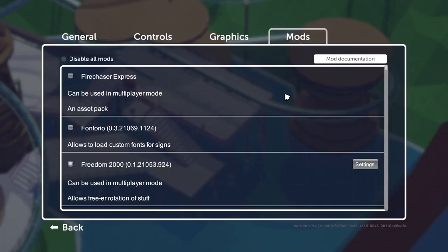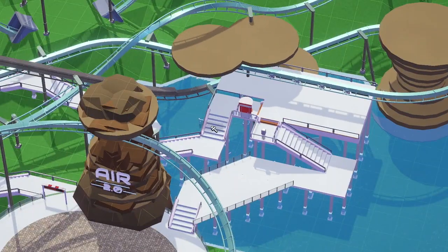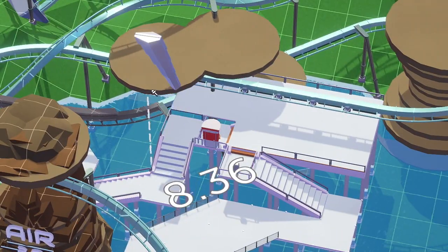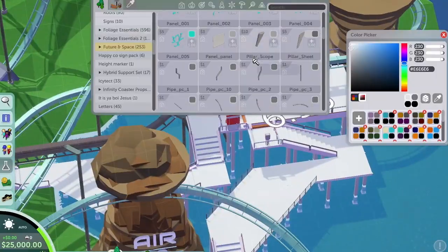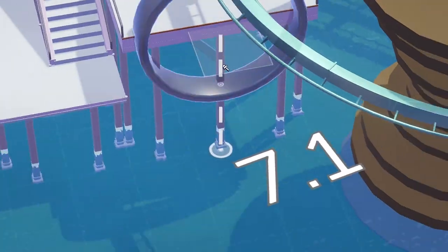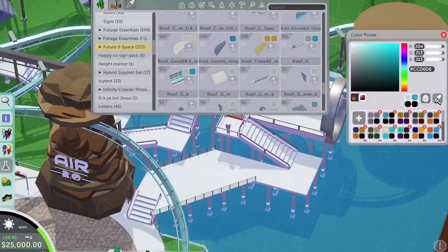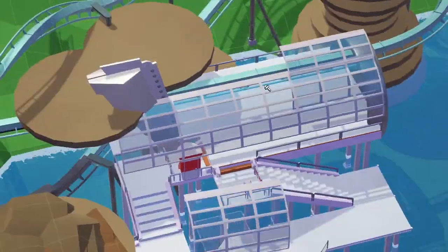I didn't just want to copy it — I wanted to do my own take using it as a reference. I tried experimenting with different curved roof pieces and tilting them with Freedom 2K but it wasn't really working out, so I've skipped that footage because it was long and painful to watch. I really love this pillar from the future in space mod set, so I've put that down and I'm going to play off that pillar. I've placed a ring at the exit where the train comes out of the station, which looks very futuristic.